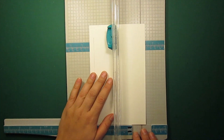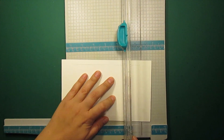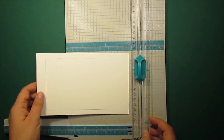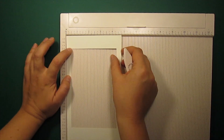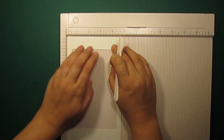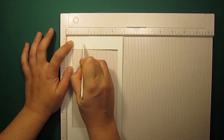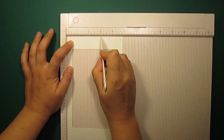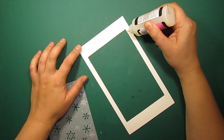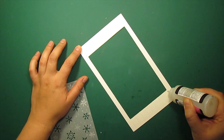Now with the paper trimmer I am making a frame. I'm also going to make some score marks every 3 eighths of an inch to decorate the frame. Next I am adhering the vellum background to the frame.